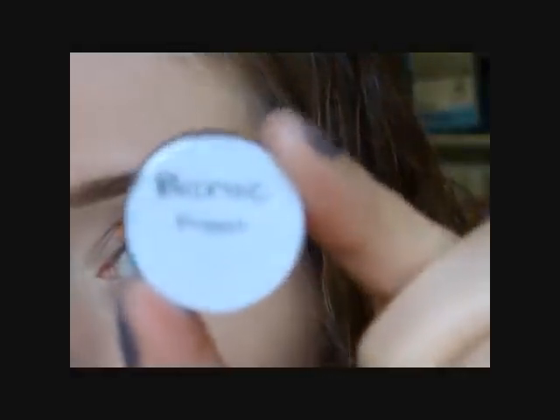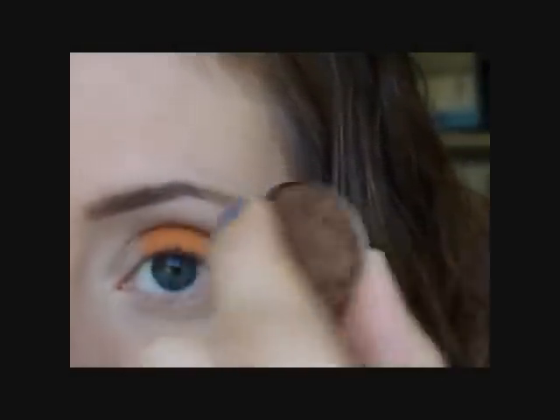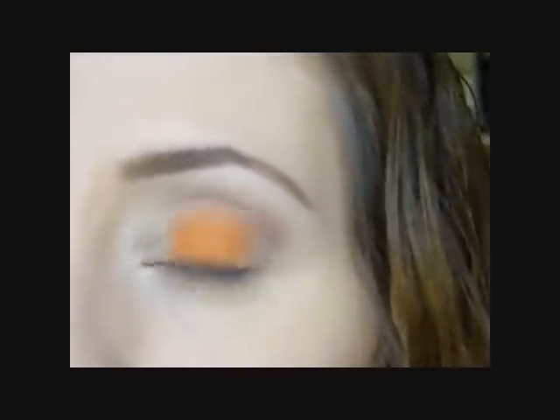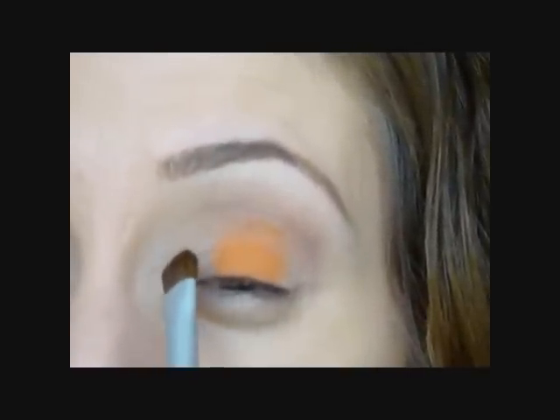Next I'm going to go in with this MAC shadow and it's called Bronze, and it is a frost finish. I'm just going to go in with a smaller flat shader brush and pop this right into the inner lid and the outer lid.